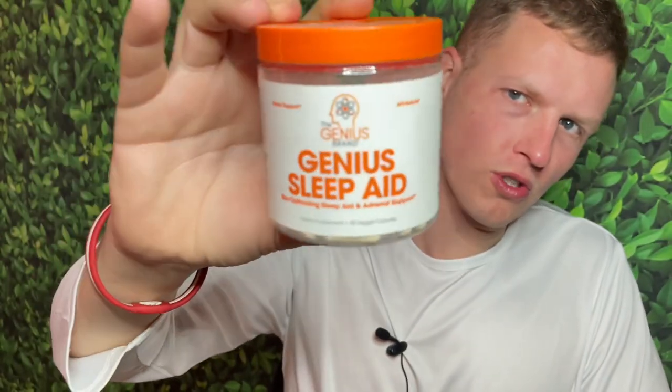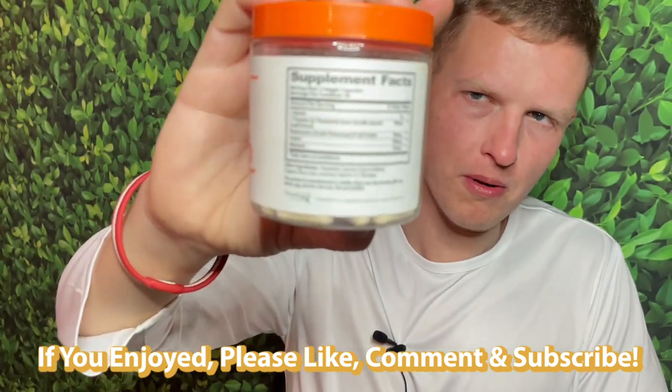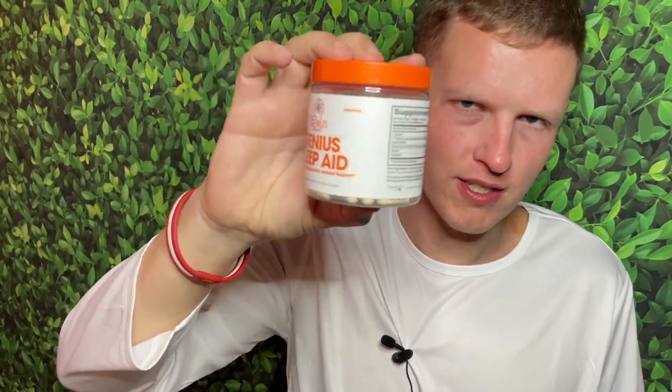Hey, what's up guys, it's Josh here. Today I want to do a little review on Genius Sleep Aid. This review is going to be a little different — I actually haven't tried this supplement properly. I ordered Genius Consciousness and somebody accidentally sent me this Genius Sleep. I don't use anything with melatonin, and this product contains melatonin, so although I really like Genius products, I did try it once just to try it out.